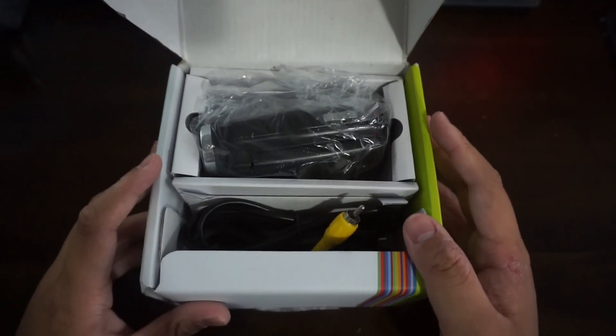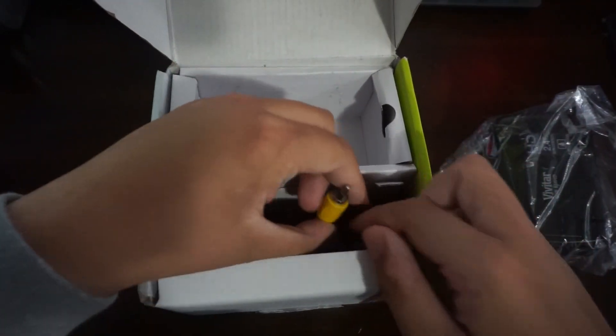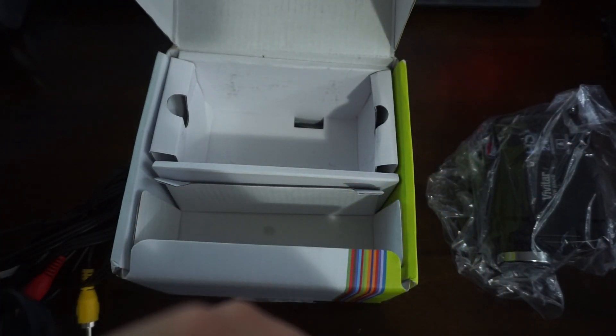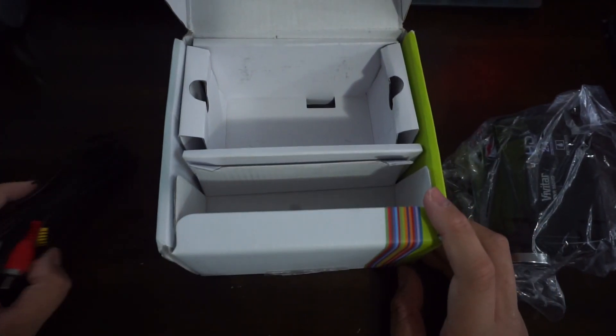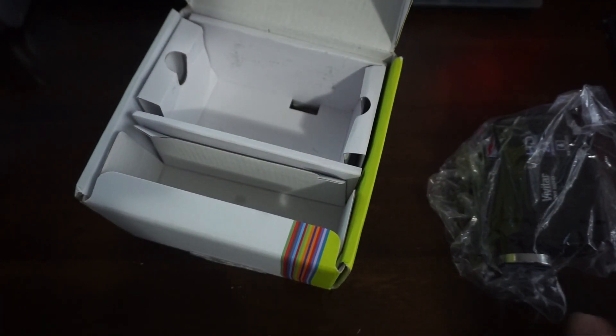Let's open up this box. So in here we've got the camcorder itself, an AV cable, and the charging cable. What is this USB standard? It looks like mini-USB but it isn't mini-USB at the same time. If anyone can tell me what the connector style is — the AV cable also uses the same weird standard. I'm assuming that's everything in the box. Oh, we still got more.